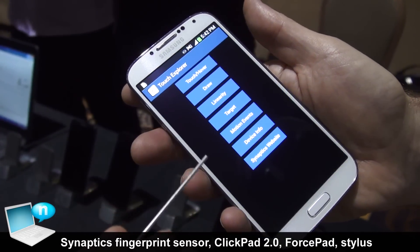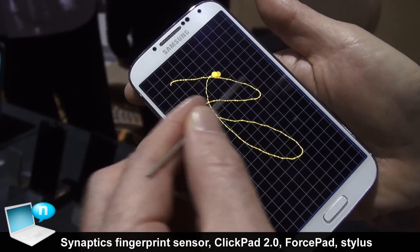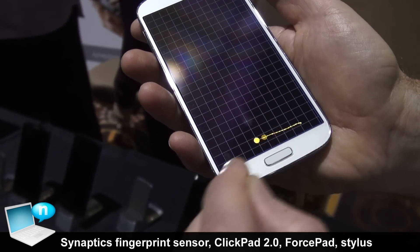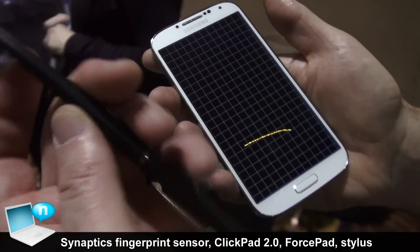I'm going to use a touch explorer application that we have on Google Play and draw. Here you can see I'm just taking the pen, drawing on it — it has very good linearity and accuracy. I can do it at the edge; my hand's waving a little bit. And in addition to that I can just pick up a random pen, like this one's from Hilton.